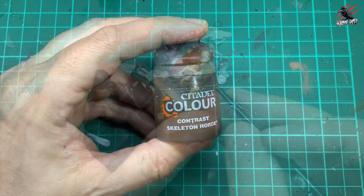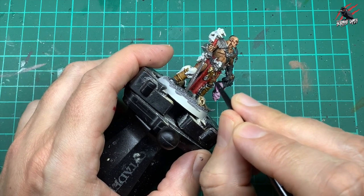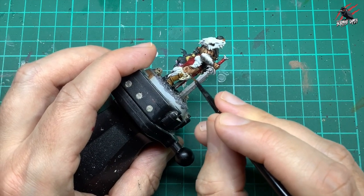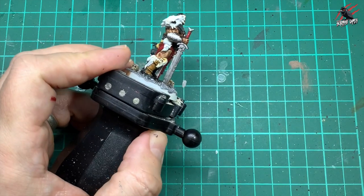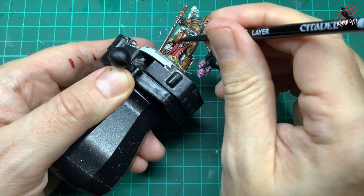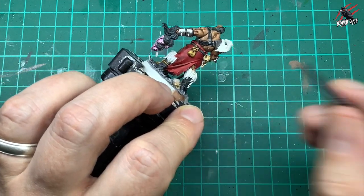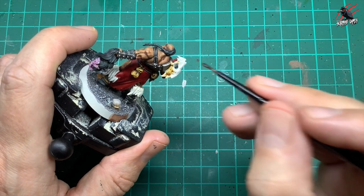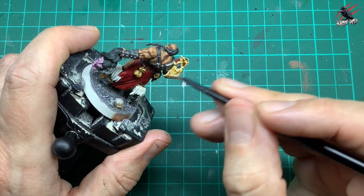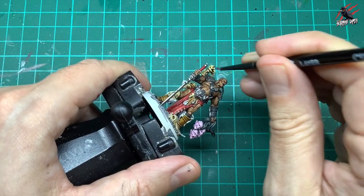Then I look for straps and bindings — like this one on the skull, you can just put a little bit on to break that up. Then I took that Contrast Skeleton Horde again and now I'm going to pick out all the skulls that hang off this guy. He's quite a collector, so he's got loads of different skulls adorning him — it looks awesome. Be quite generous with the Skeleton Horde; you can put more of this on than some others. The contrast paints all work differently — whereas one is really dark and rich and you don't need a lot, this one you can put loads on and it dries quite pale.